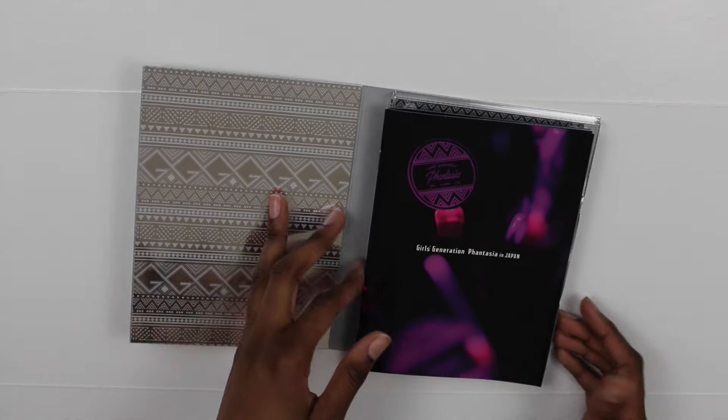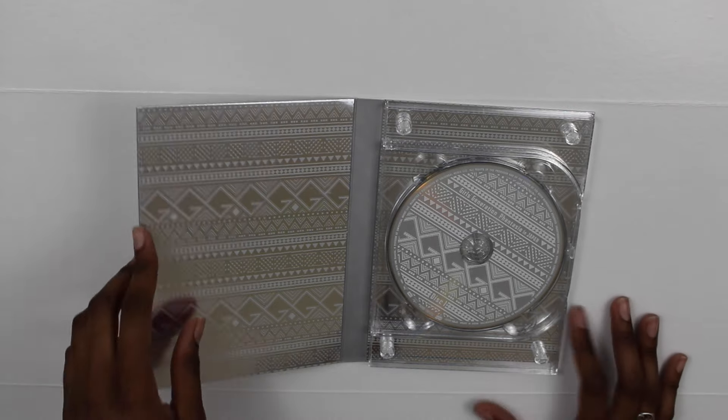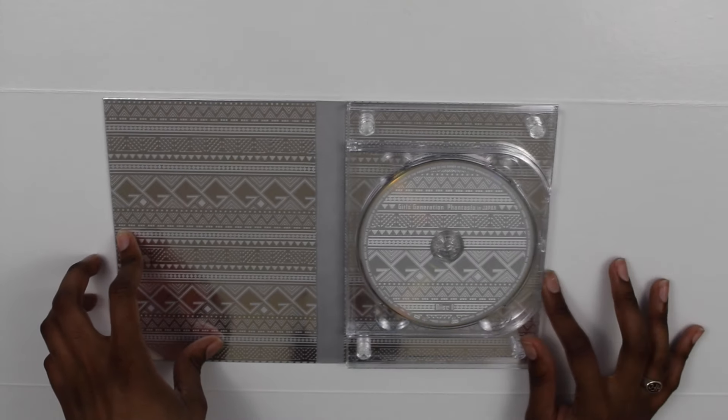Let's open it. It does have a photo book — we'll look at that last. That was unexpected, I didn't expect there to be a photo book in there. And here is the first disc.